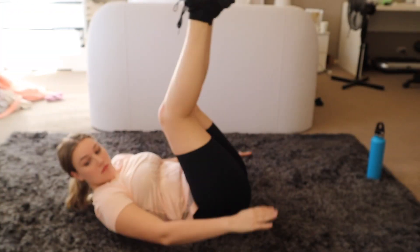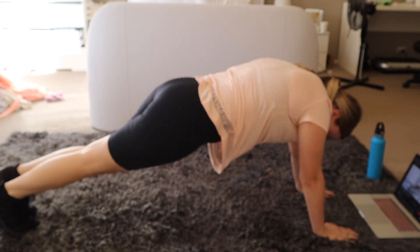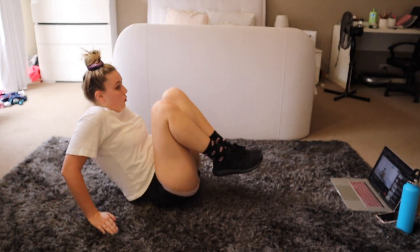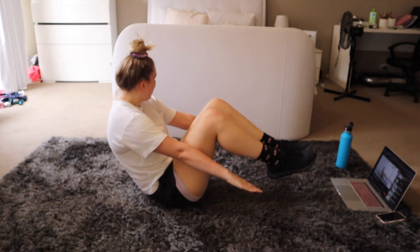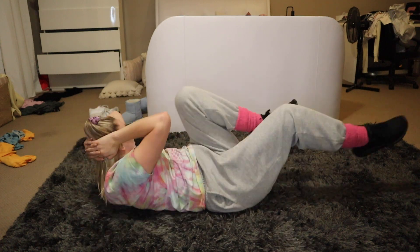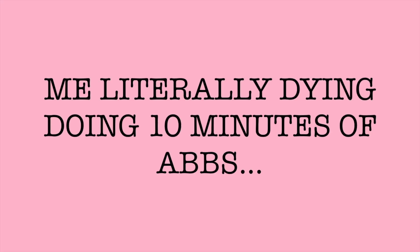Let's go. So here I am working out, thinking I am amazing for doing 10 minutes of abs. I actually found out that is only part of the full workout. This is going to be a long two weeks and I don't know what I've gotten myself in for.